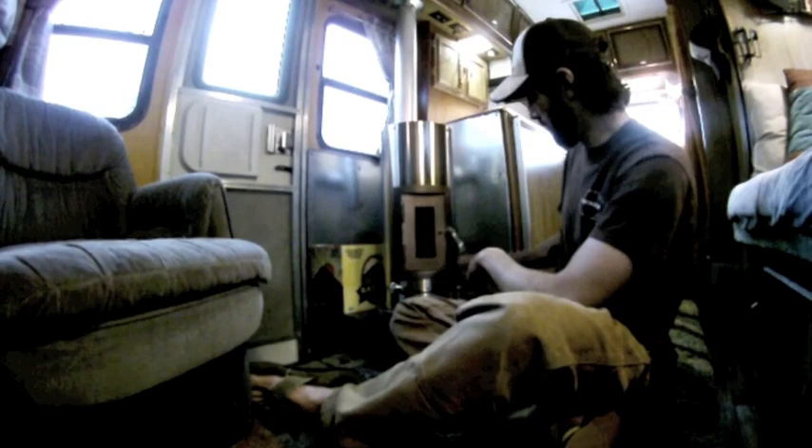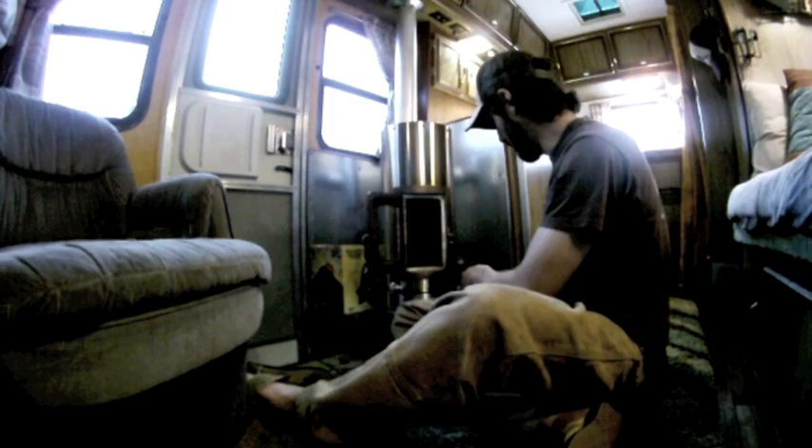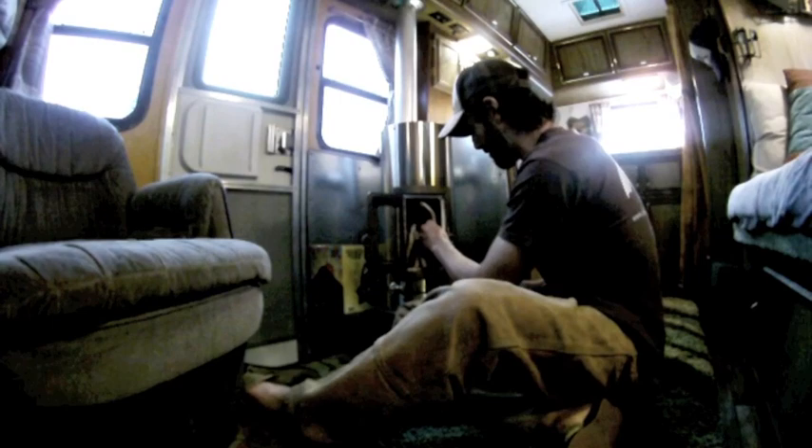First thing we're gonna do is open up the door. What I usually like to use are just little fire starter pieces — they're super generic, you can get them at basically any grocery store. Then I like to split little pieces of kindling, nice dry kindling, and just stack it in the stove against the back and against the window.